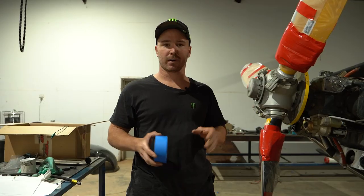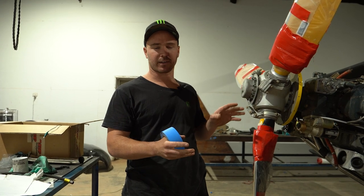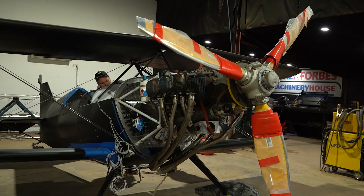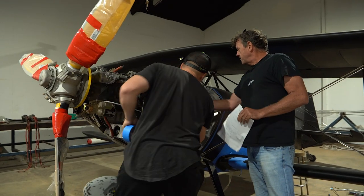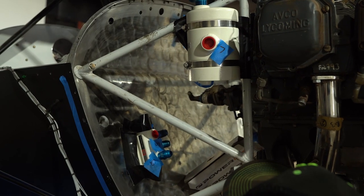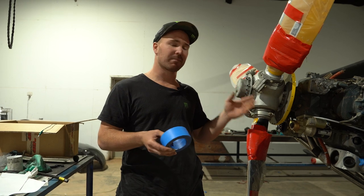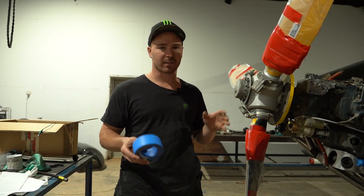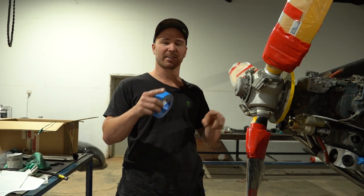We were originally going to get the hoses made to length, but we figured out there's too much stuff going on — too many angles, too many things that might change. So we've ordered all the fittings and the hose, we're going to make the lengths ourselves and then send them back to get crimped. It'll take a little longer than getting them made to length straight away, but at least it's going to be done right and we don't have to be rocket scientists measuring out where everything goes.